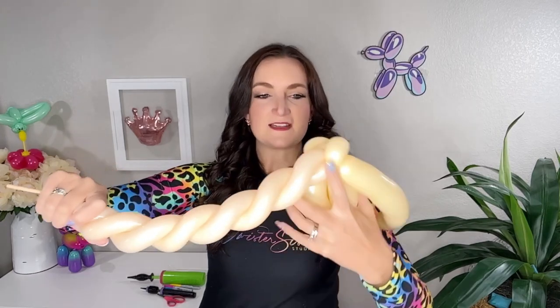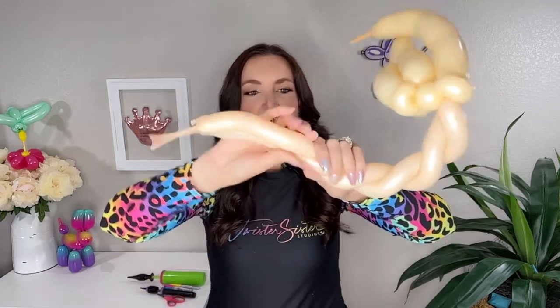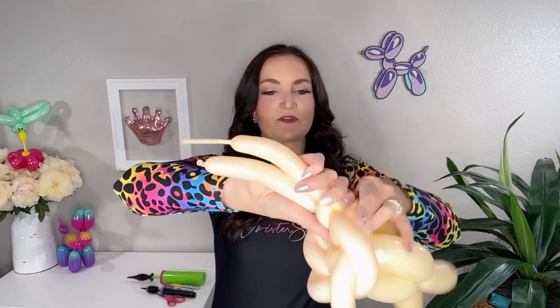I do have a video on spiraling balloons if you've never tried it. When I get to the end I'm just gonna hold on to it because I don't know exactly how long I want this spiral to be. We're gonna take our spiral, bring it around the top of our cone, wrap it all the way around, and where it comes back to the 260 pinch twist — that's where we want to tie off our 160 spiral. Then wrap it around again and twist it into that 260 pinch twist. So now this is going to be your cone — looks pretty good, and if these two colors matched it would look even better, but use what you've got.